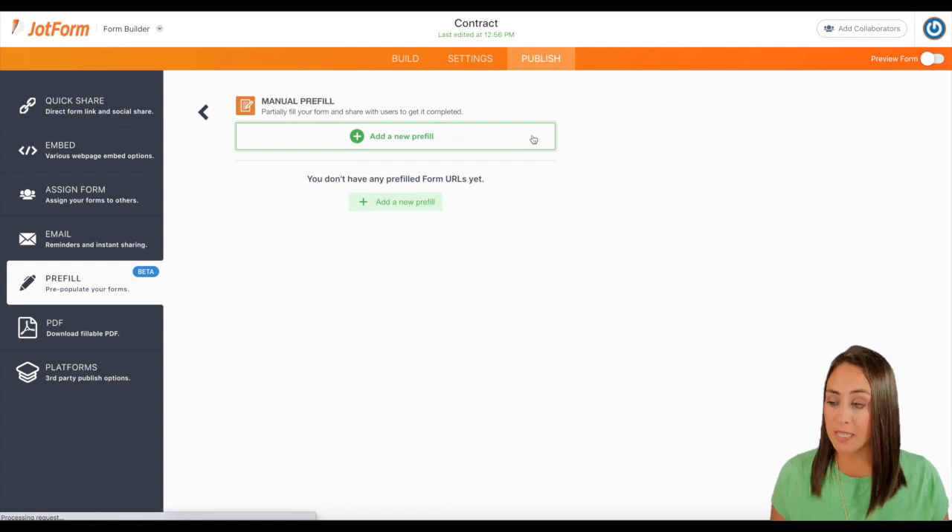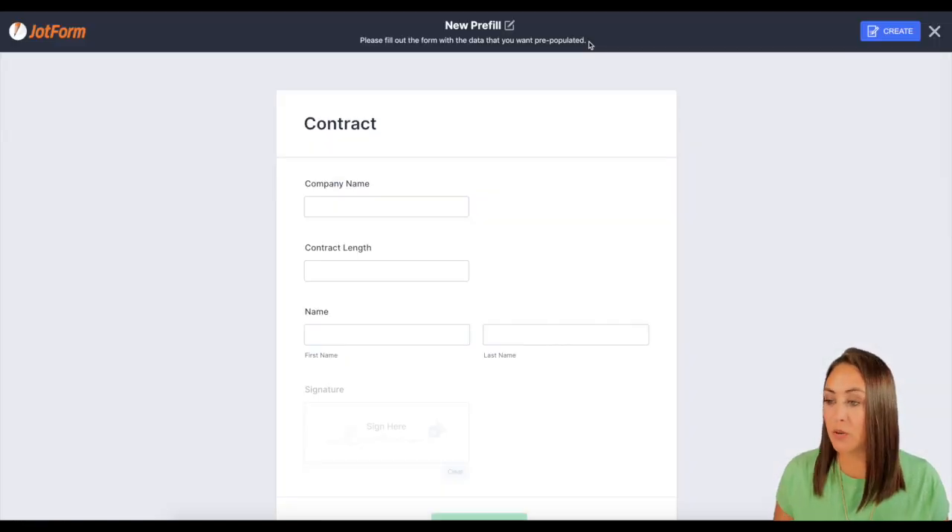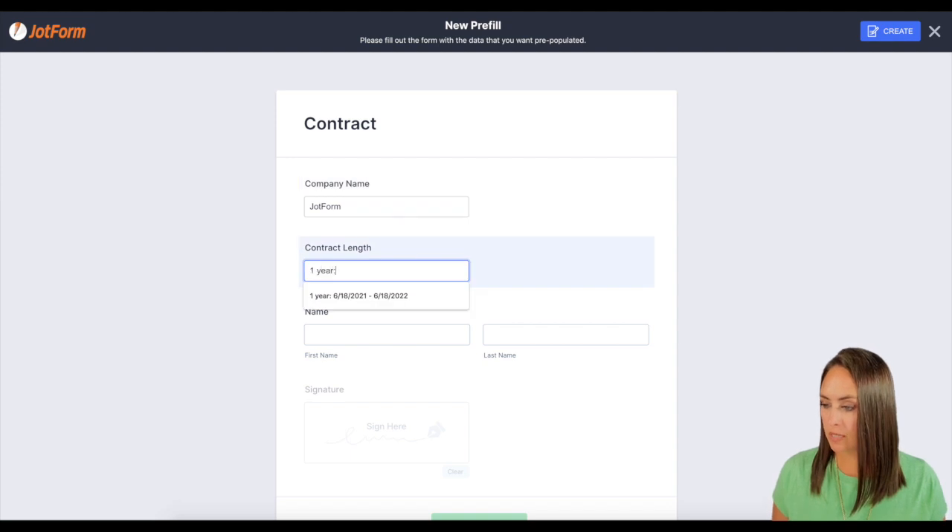Then I'm going to click on that green plus to add a new pre-fill. And you can see at the top where it says new pre-fill: please fill out this form with data you want pre-populated. So for me, I definitely want the company name, then the contract length.